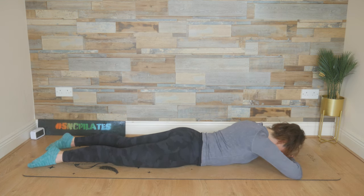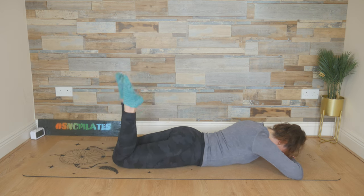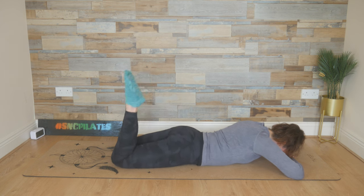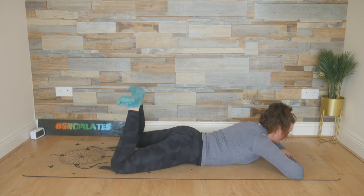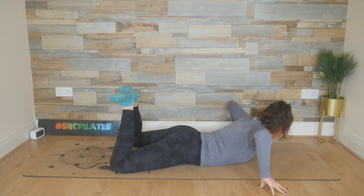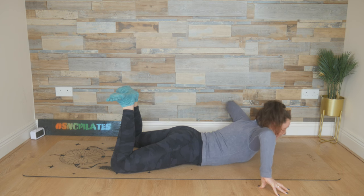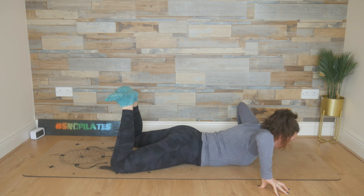Stack the hands and rest the forehead on stacked hands. Bend those knees and wag your tail from side to side. From here, widen the knees out, squeeze the heels together. Again, you have the option to keep the legs long. Fingertips to the floor out from the shoulders. Add a gentle sway from right to left, right hand to left hand. Feel that stretch around the chest and the shoulders, and also those armpits.